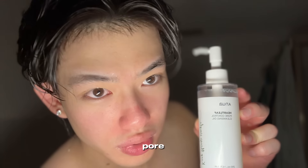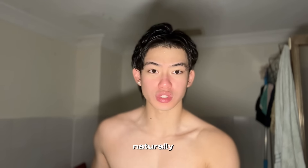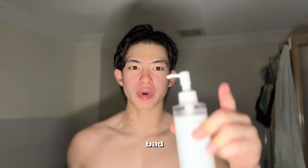I use the Anua Heartleaf Pore Control Cleansing Oil. It's not your normal cleanser — people think oil cleanser is only for girls who wear makeup, but that's wrong. You can use an oil cleanser if you have clogged pores or oily skin. It also helps with removing sunscreen. People who say this brand is bad probably just have bad genetics.